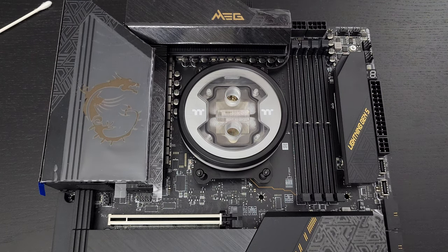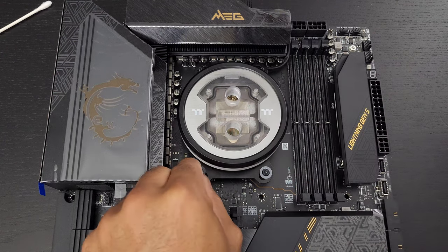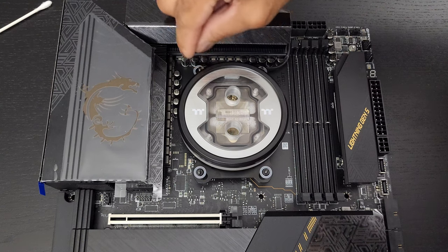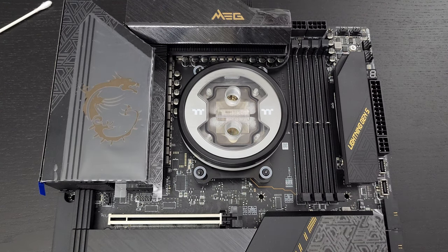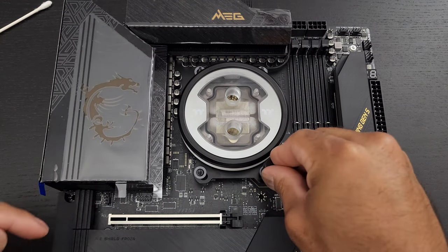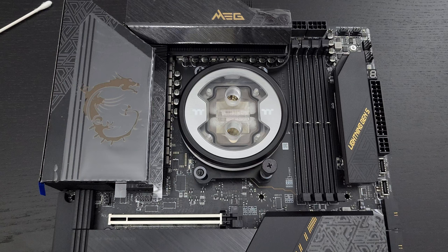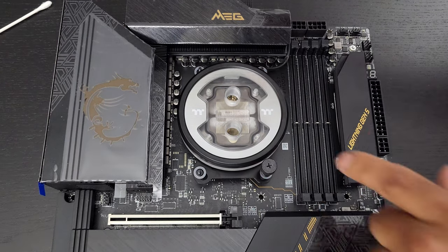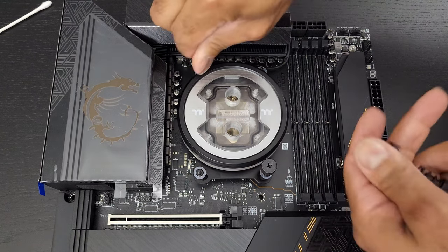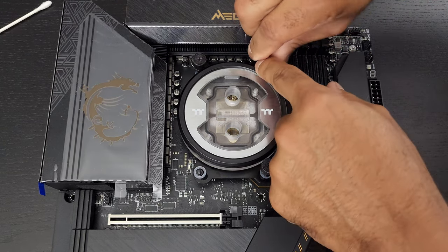So this water block actually does have these little retention pieces right here. You always want to follow the instructions for your CPU water block. Press it down — same with the next one, press it down a little bit. And we are going to do the crisscross pattern.